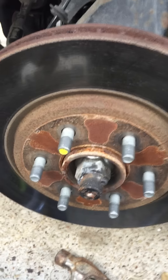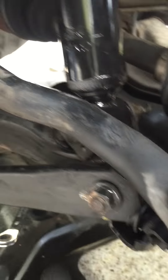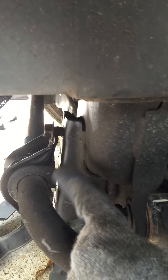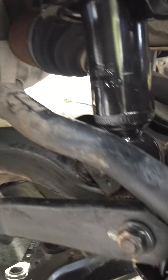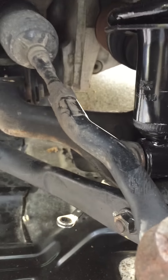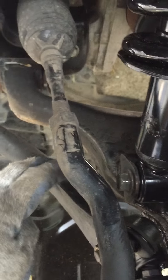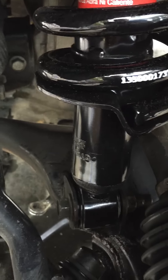Remove the stabilizer bar — this piece here, it goes all the way there. I loosened up the two bolts here and take out this nut, and that will drop the stabilizer bar so you can get to the shock. This bolt is blocked by the stabilizer bar, so you need to get this bolt out first.